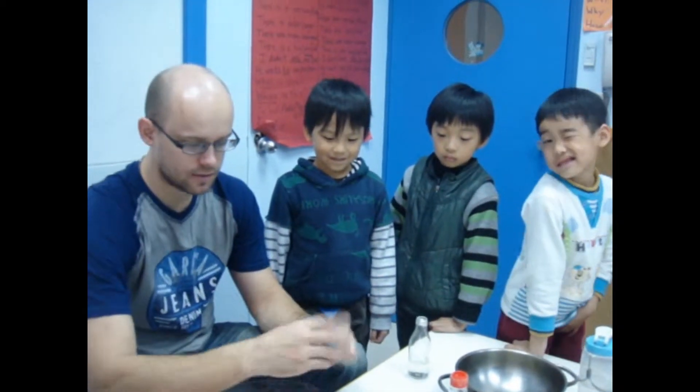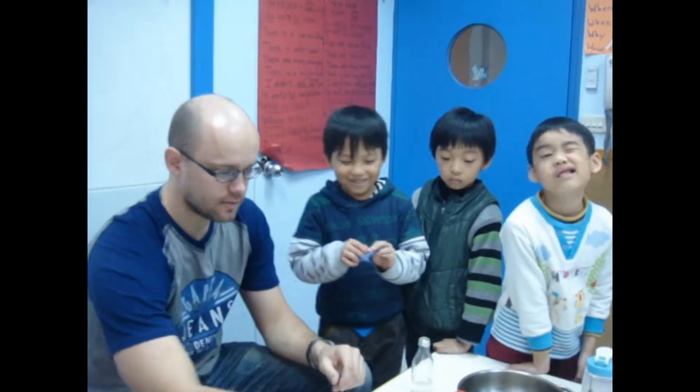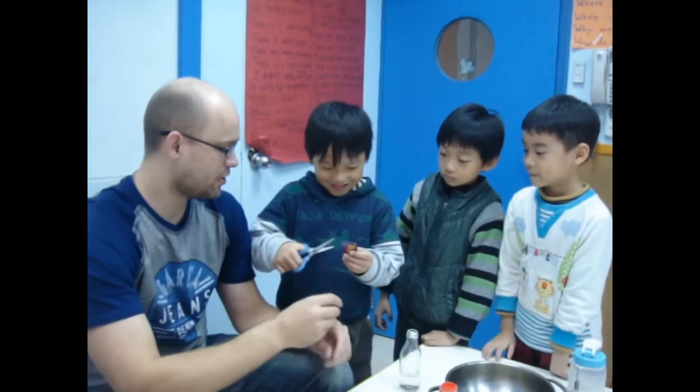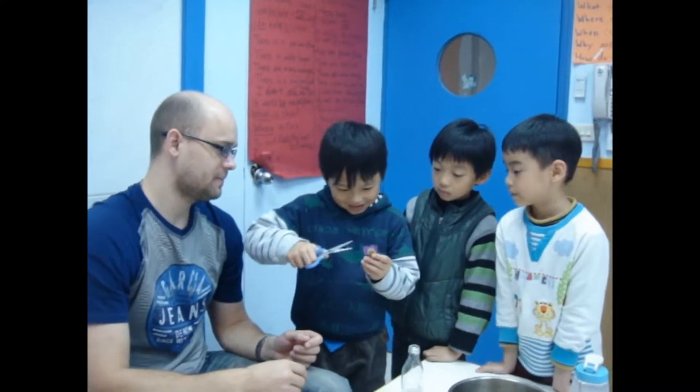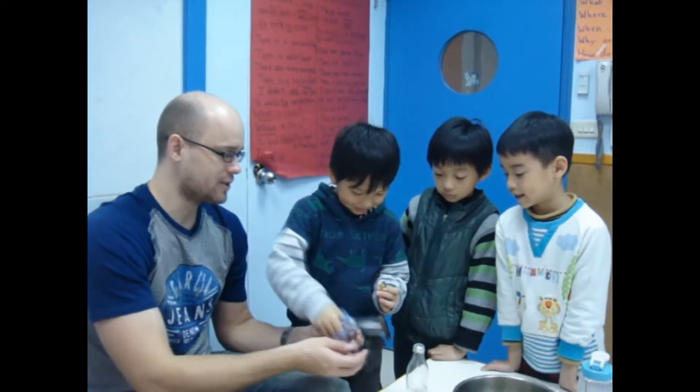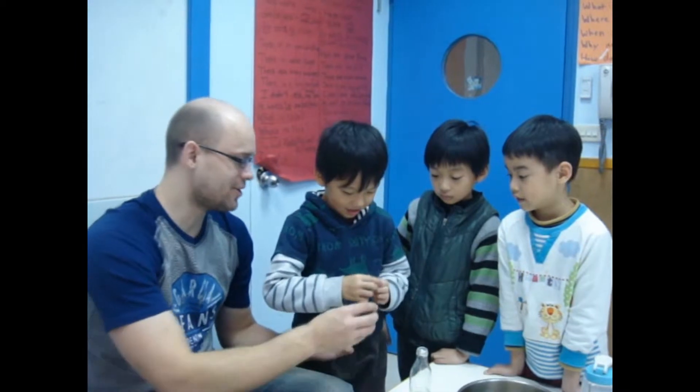Brian is gonna help us with candy. So take the scissors. Take the candy. Don't put it in your mouth, please. By yourself — don't cut your fingers, please. Careful. Look at Brian doing that. He's so focused. No! No! Destroy the candy!